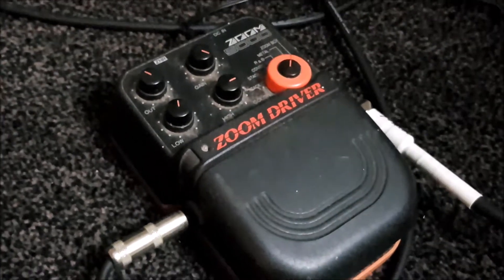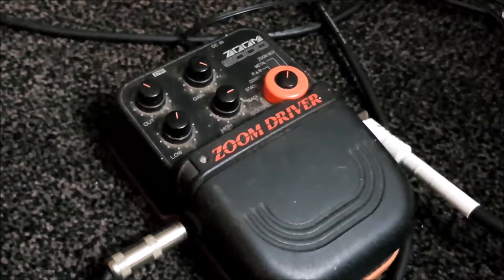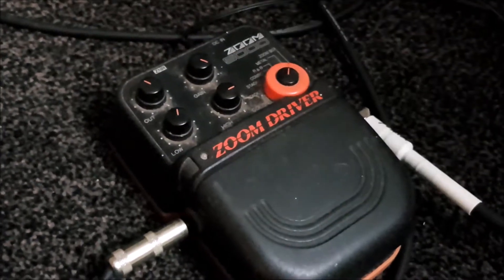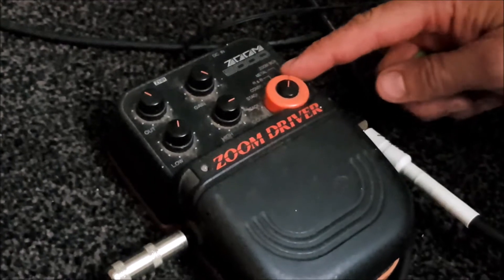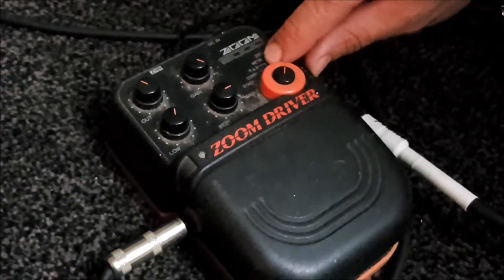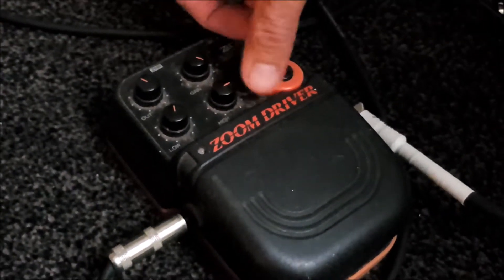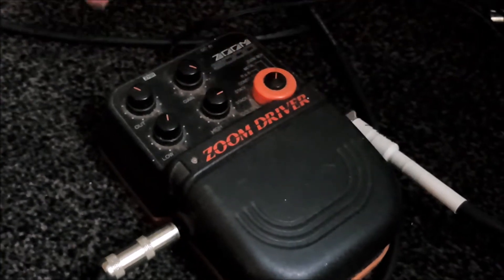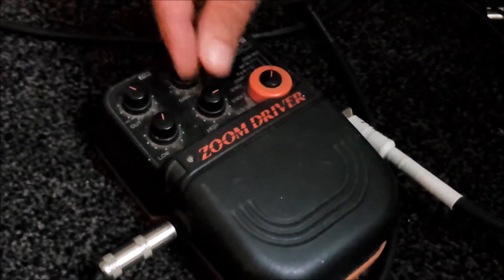This is the Zoom Driver, which has a pretty kick-ass metal effect. It's got different effects: it's got the Zoom Box, it's got the Metal, it's got the RNB, which is another setting, Combo One and Two. We're looking at the stacks as well — Stack One and Stack Two — and we've got another setting called Color. We've got the Output, the Gain, the Low, and the High.